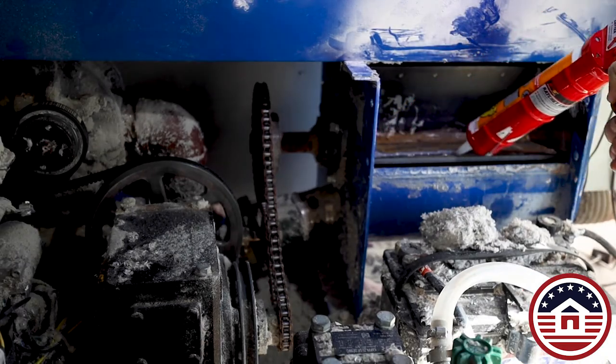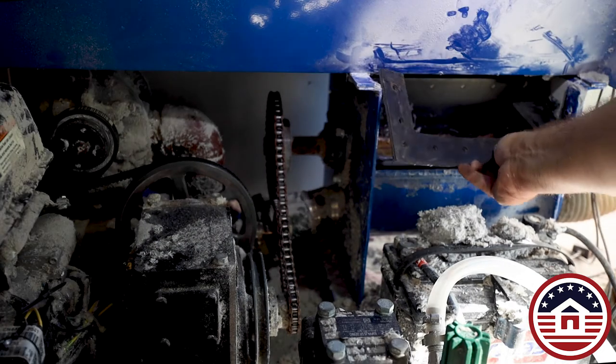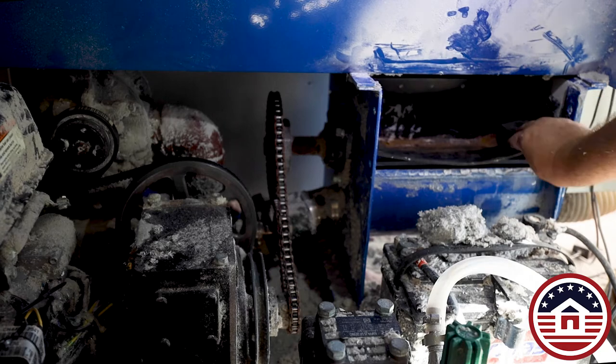We recommend that you use silicone to outline the placement of the seals. These seals are made of rubber, not silicone as the original seals. These will last you much longer.